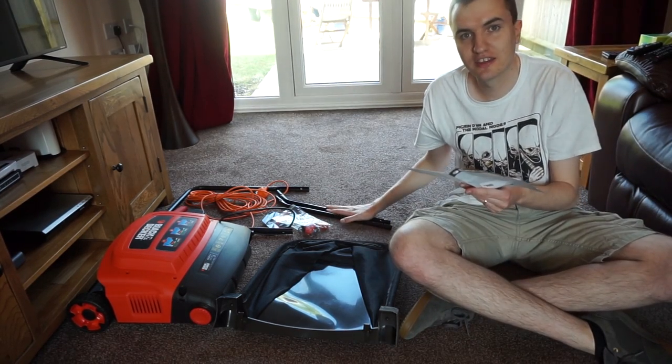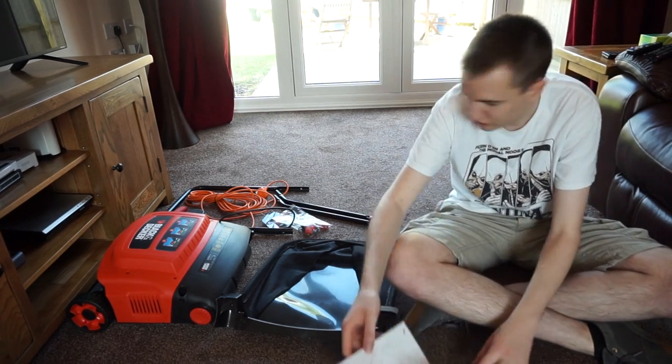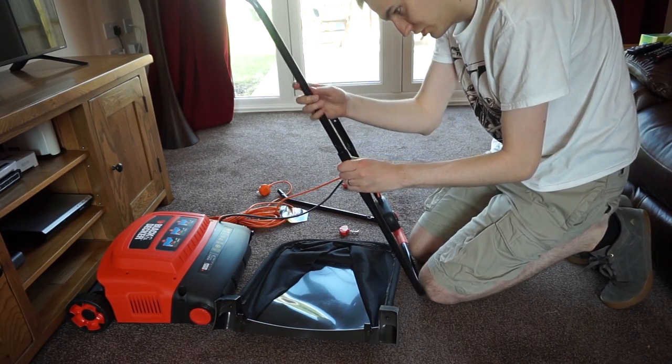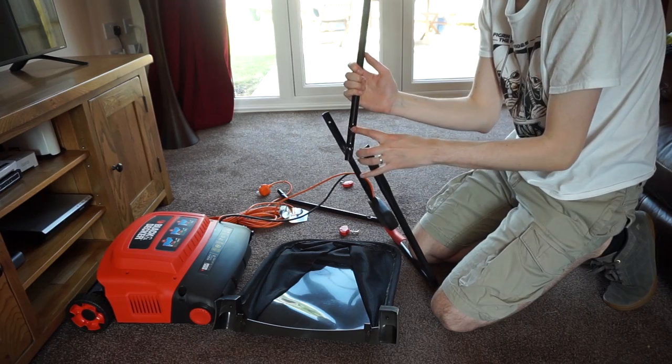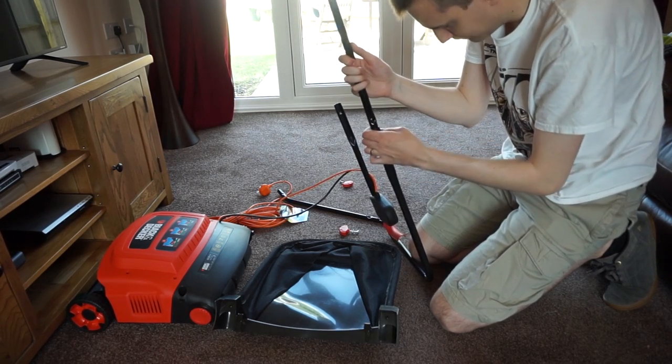First we need to attach the extended handles onto the main handle itself using the bolts and screws provided. I'm going to screw it on the long side because there are two holes here, so you can make it a bit longer if you want. I'm freakishly tall so I'm going to do that.